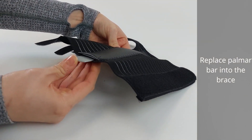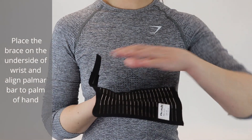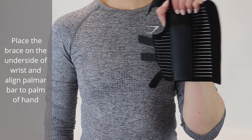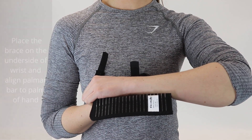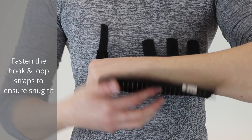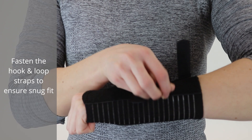Replace the palmer bar into the brace. Place the brace on the underside of the wrist and align the palmer bar to the palm of the hand. Fasten the hook and loop straps to ensure a snug fit.